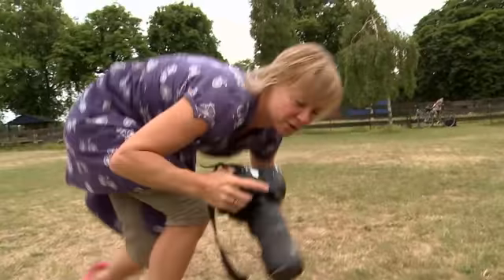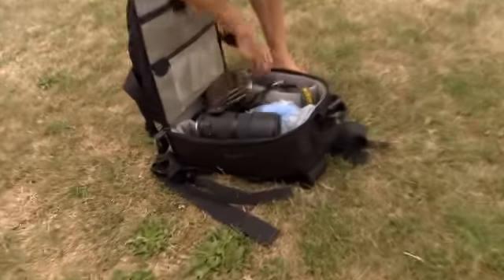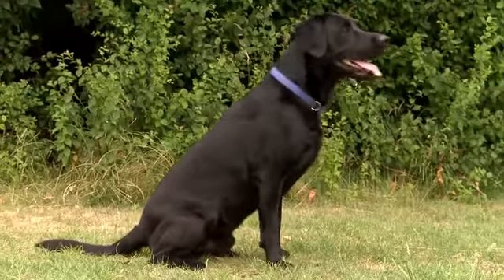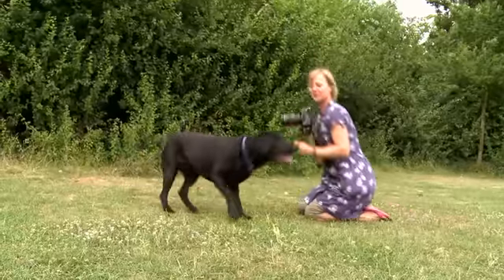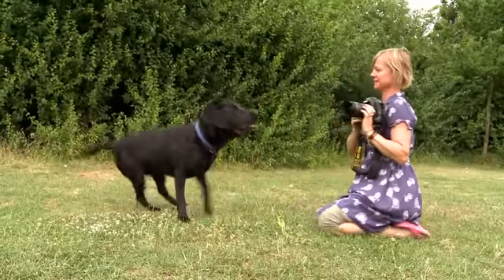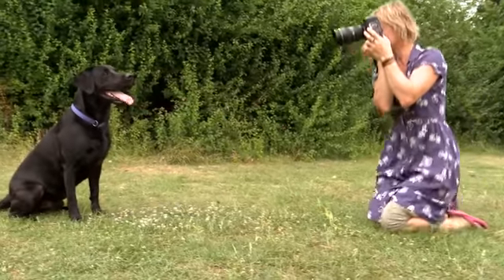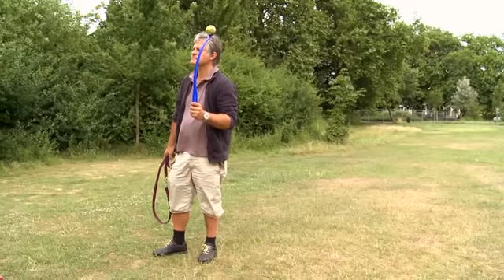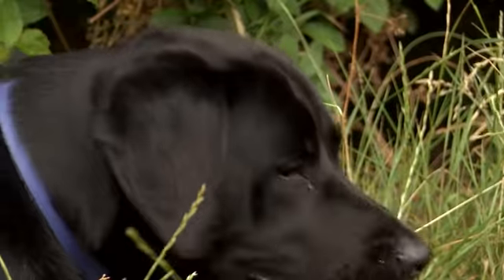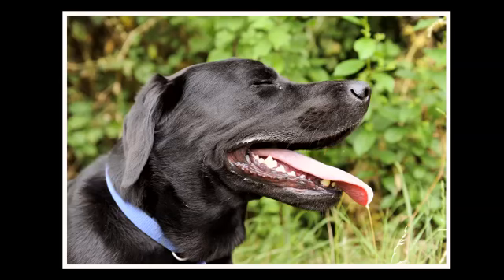I'm going to try putting a really wide lens on and do something a bit more close to him. If I move he goes like that — I'm blocking you, aren't I? This is where you absolutely definitely have to have a dog handler. It's not a shot you'd put on your mantelpiece, but still — amazing tongues.